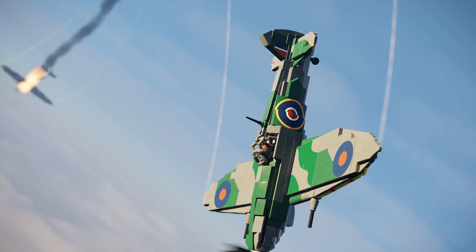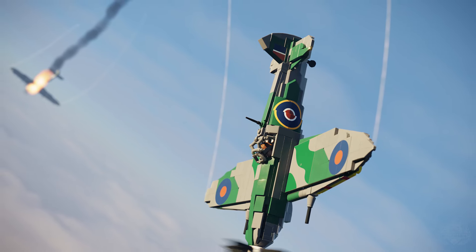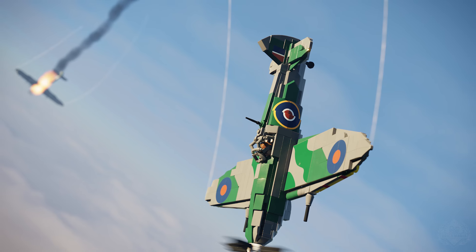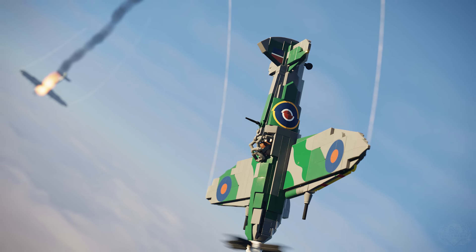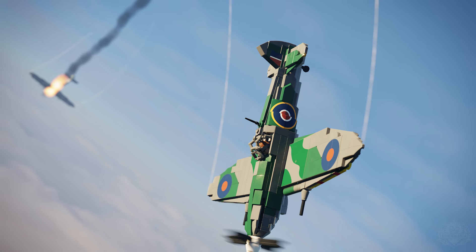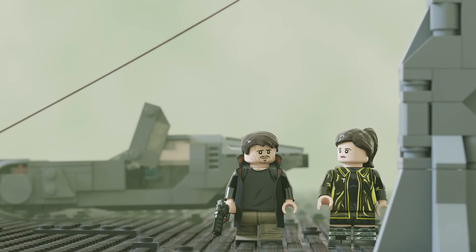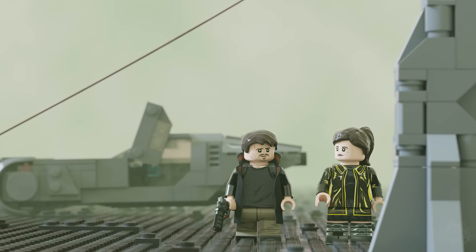Pre-ordering this week is the Spitfire MK9 — a World War II British fighter. Also, the police spinner is coming back for a pre-order. That's exciting.